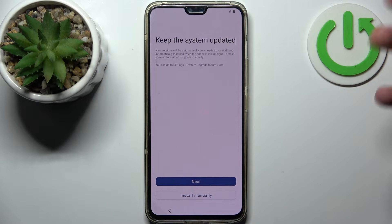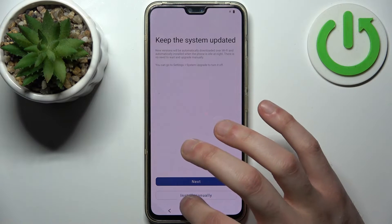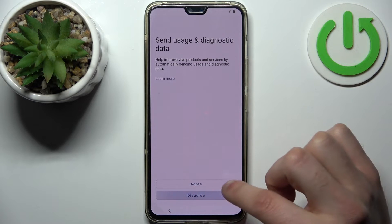Then you can keep the system updated by updating it automatically, but you can also just install updates manually. Then tap Disagree.